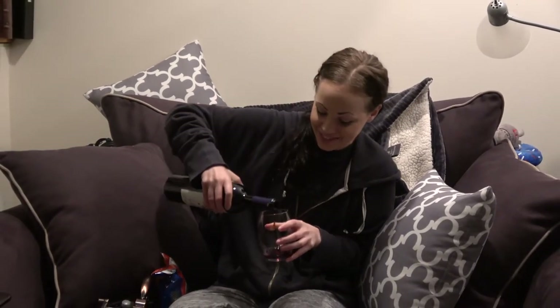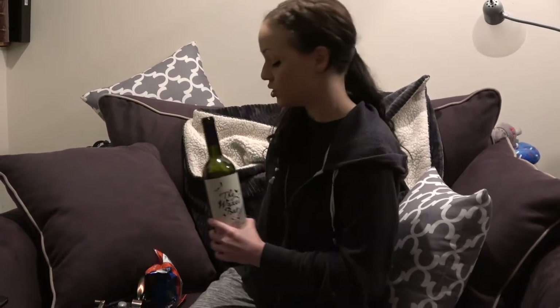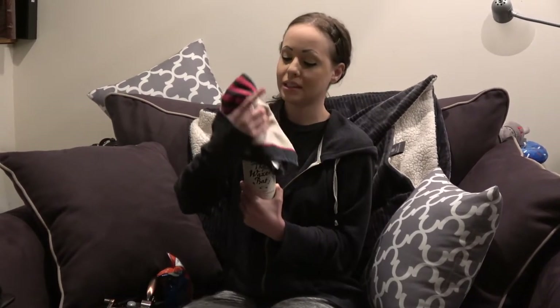Oh my god, this glass is dirty. This is gonna drip, so I have a little towel here. We could swirl it a little. This is a small wine glass, so I can't swirl it that much.